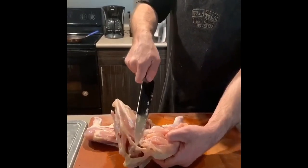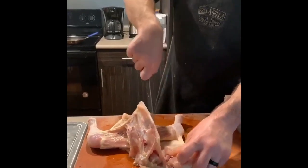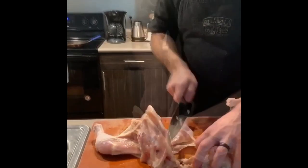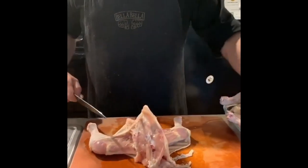You'll go right through that joint — you're not cutting through bone, you're cutting right through a joint, so it makes it nice and easy. Separate it from the rest of the flesh and you have your chicken breast.